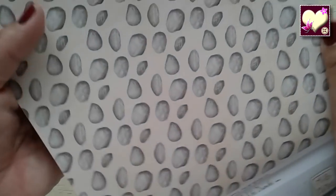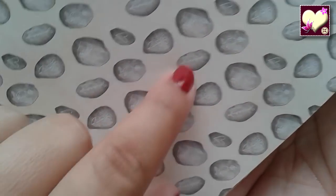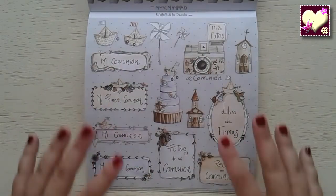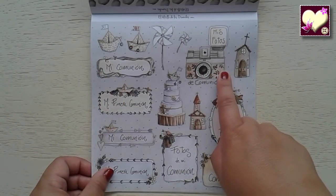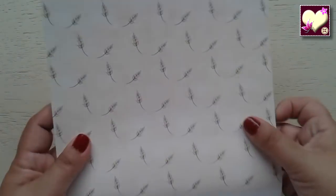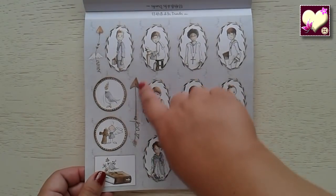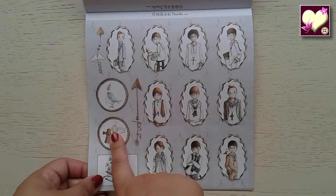Cruces. Piedras talladas, algunas tienen corazones, otras iglesias, y algunas flores. Este es una virguería, precioso también. La cámara más bonita no puede ser. Los molinillos, la tarta: son preciosos. Este fondito de espigas. Etiquetitas de niños, también con flechas de paz y de amor. El angelito de antes.